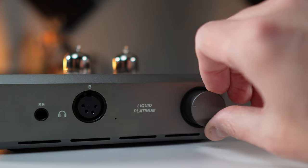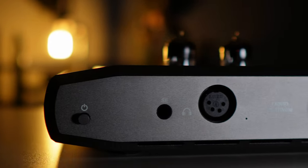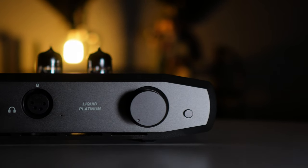One issue I had is the volume pot. It's a nice metal pot and slides easily, but many others have mentioned this too — when it comes to volume gain, especially going balanced, around the 10 to 11 o'clock position there's a sudden volume boost. There's speculation that's some gain kicking in from the amplifier at that range. If your DAC has volume adjustment you can use that to manage it. It's a little annoying but easy enough to get adjusted to.